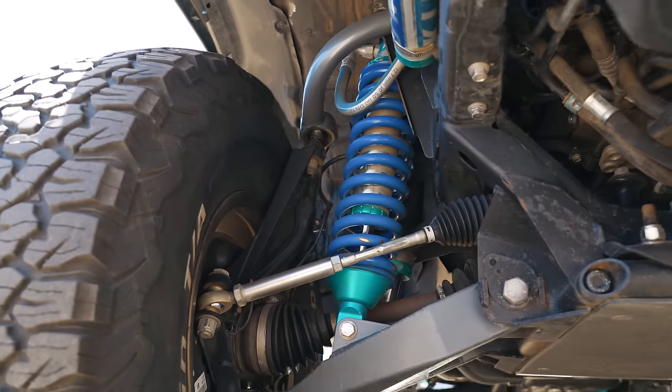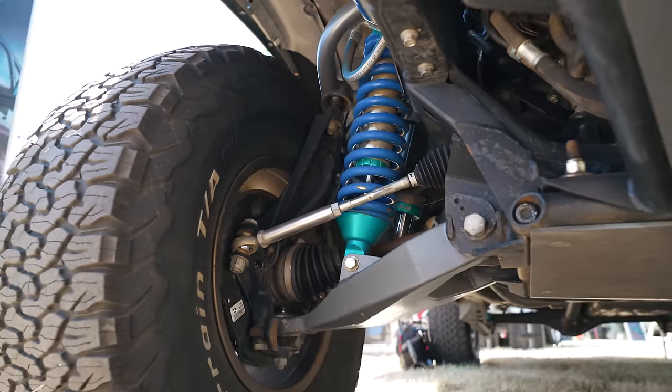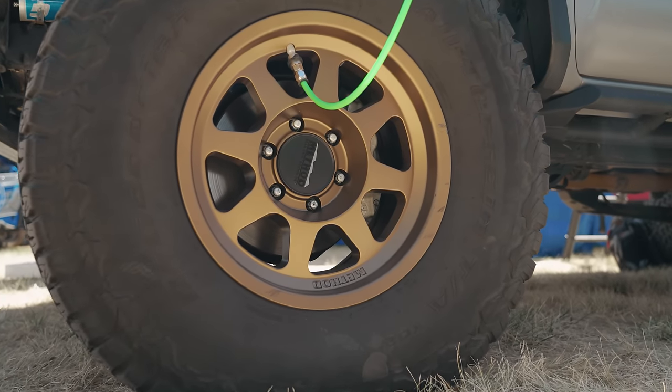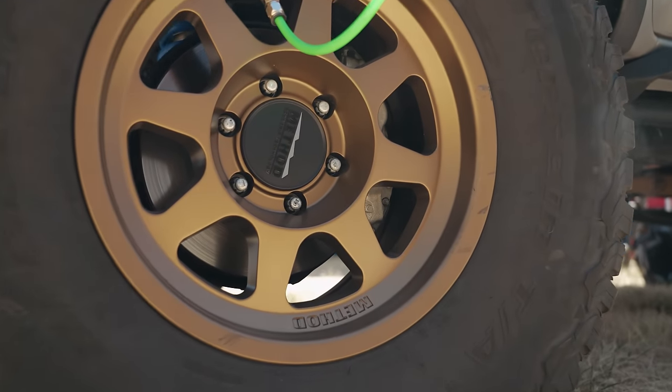It does have King 2.5s with air bumps in the front. What wheels and tires are you rocking? These are Methods with 37-inch KO2s. They have the bead grip technology so I can get down to 8 PSI and feel comfortable with it. I didn't want to do bead locks — I still daily drive this thing, so I didn't want to deal with re-torquing bead locks.